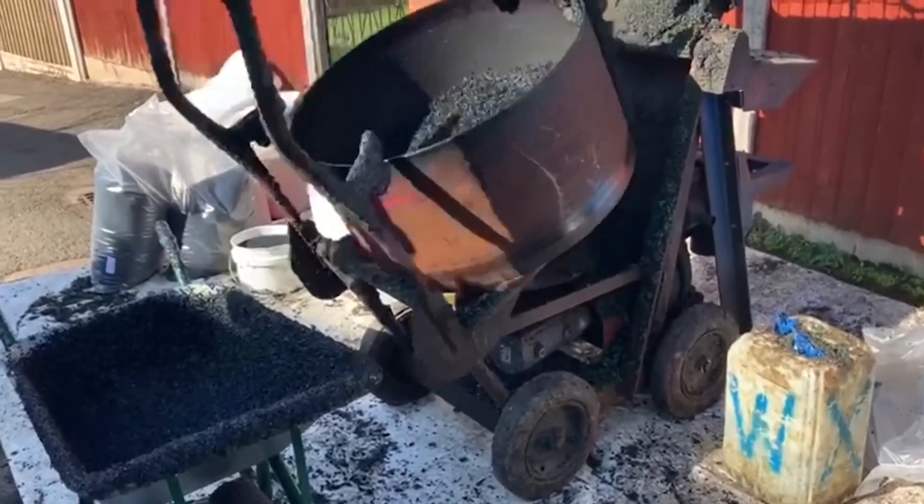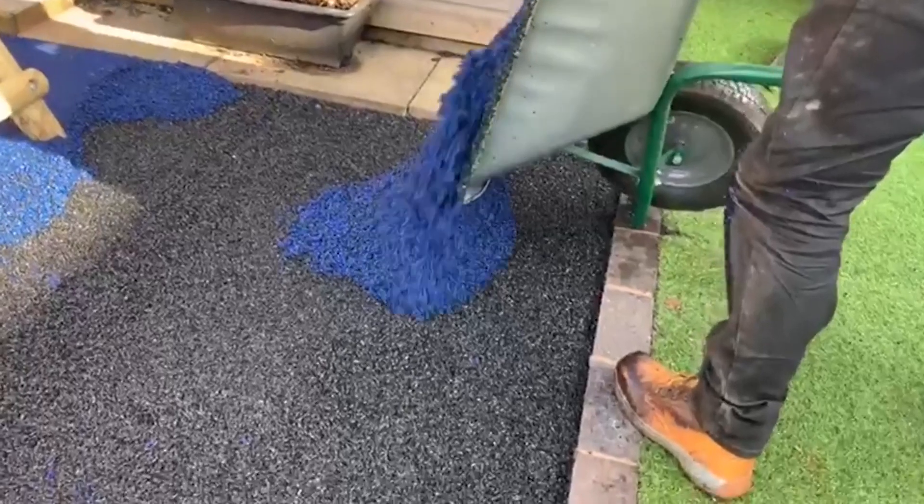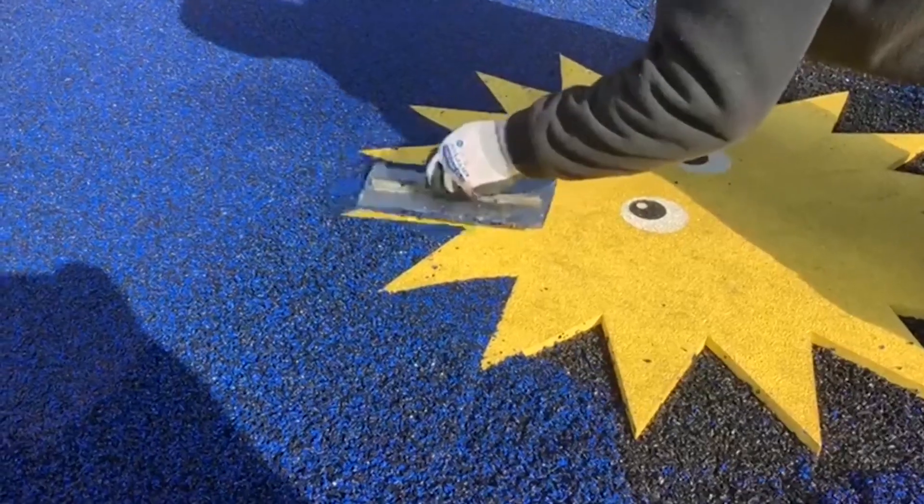In terms of the surface type, it was mutually agreed that wetpour surfacing would be the best option for the school. Wetpour is a flooring type made up of EPDM rubber and is very popular nationwide for the following reasons.